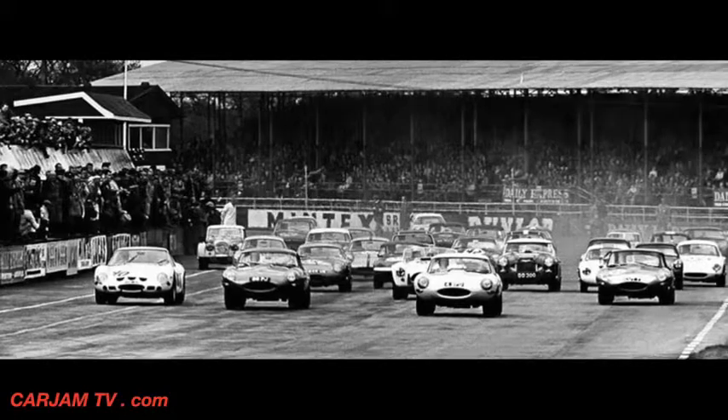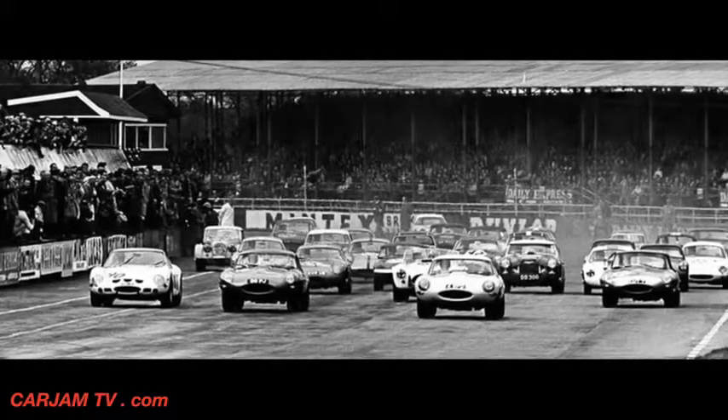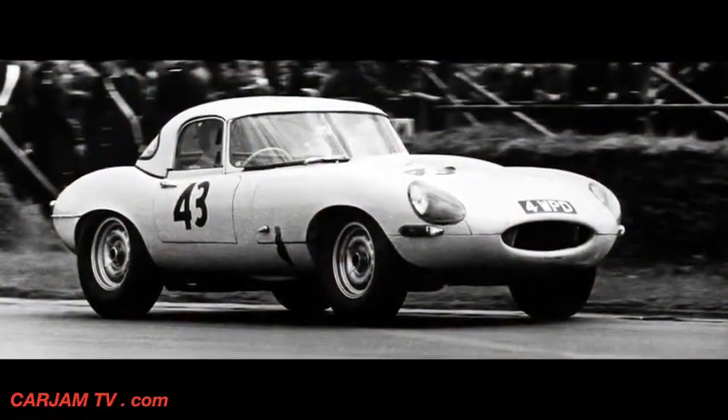Many years ago we created a number of lightweight E-types and we were meant to build 18. In actual fact we only built 12, and so technically we still have to build six.